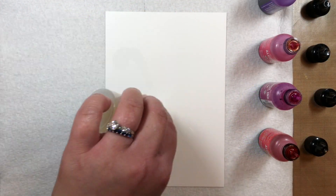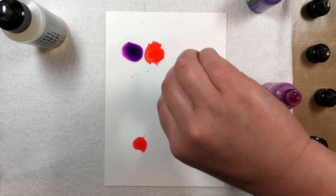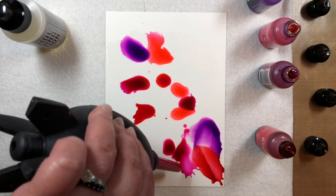To start, I squirt a little alcohol ink blending solution onto a piece of Yupo paper. Then I take turns dropping alcohol inks in Flamingo, Wild Plum, Purple Twilight, and Watermelon onto the blending solution.